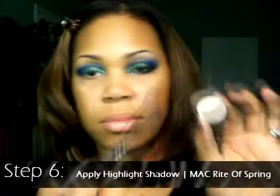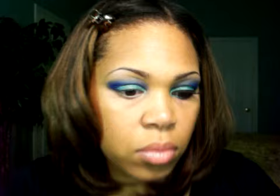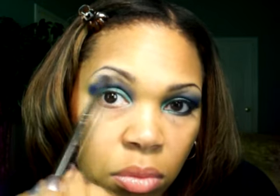Step six: apply your highlight shadow. The shadow I'm using with the 224 brush is MAC Right of Screen. Simply apply it on the brow bone and lightly overlap it over the blue shadow so that you have a nice gradient finish and you don't have any rough, harsh edges.